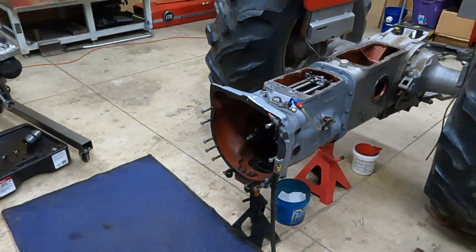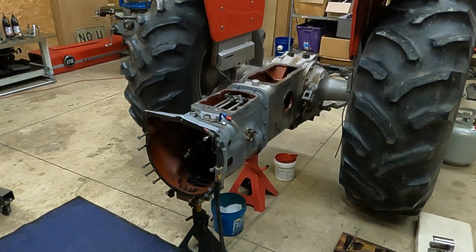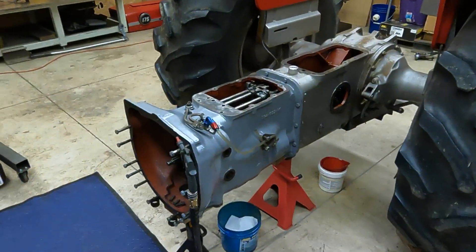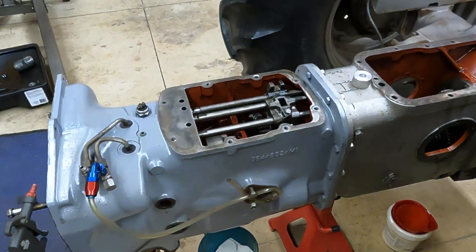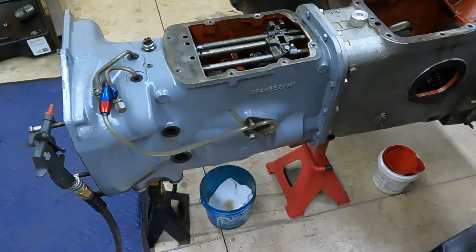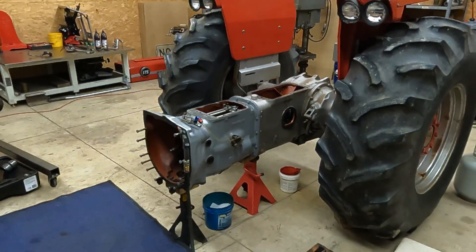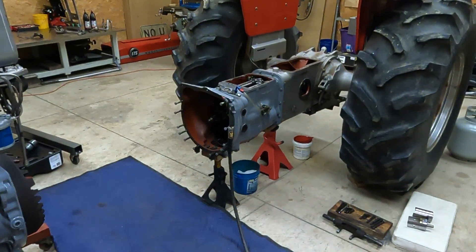So all you Massey guys — heck, even you tractor guys — if somebody's got an idea, please let me know in the comments. Looking for a little guidance. Thanks for a couple of minutes here today, keep on running your tractors and keep on farming. Thanks.